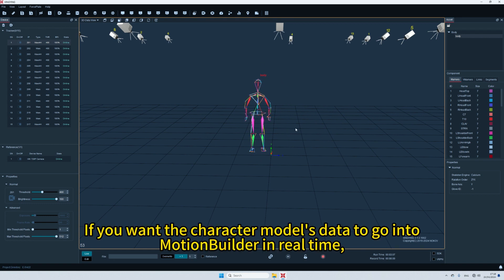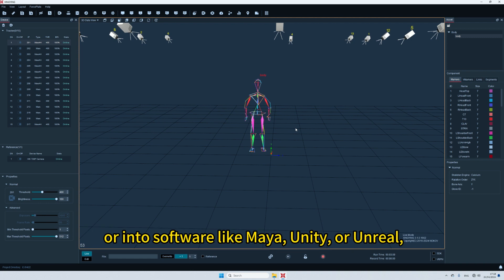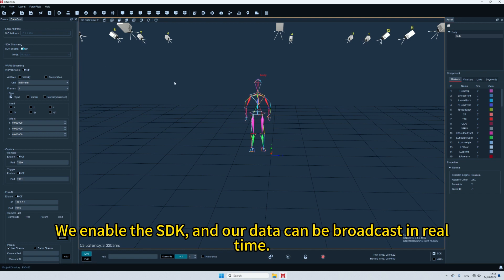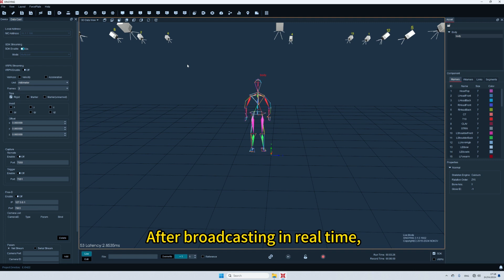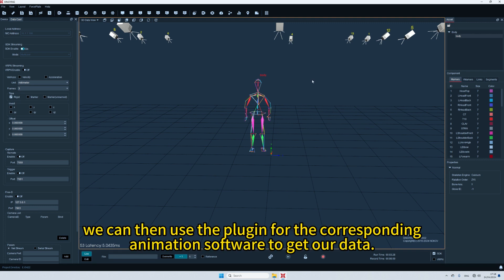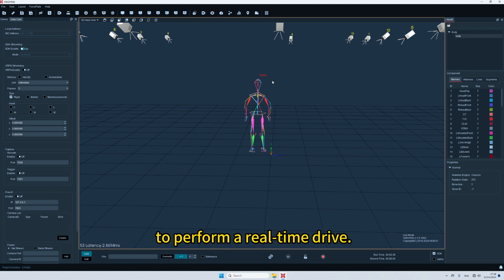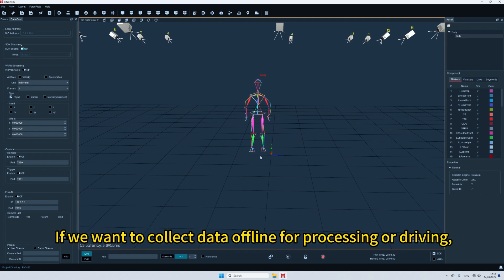If you want the character model's data to go into MotionBuilder in real time, or into software like Maya, Unity, or Unreal, we can open the data casting pane in the view. Enable the SDK and our data can be broadcast in real time. After broadcasting in real time, we can then use the plugin for the corresponding animation software to get our data. Then you can bind it in the animation software with our models to perform a real-time drive.